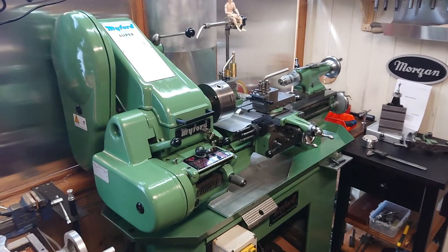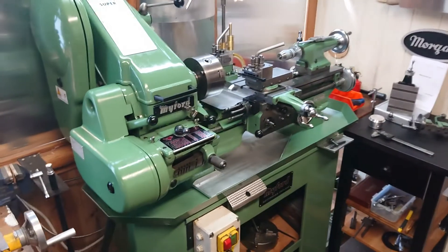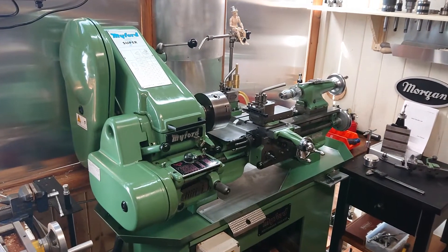Hi guys, my name is Bones. If you're watching this, you've obviously got some sort of interest in lathes and machinery and engineering, so I just thought I'd post up a quick rundown of my lathe which I picked up a couple of weeks ago.